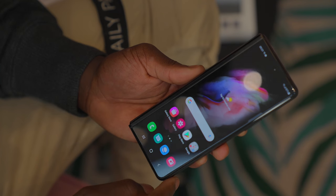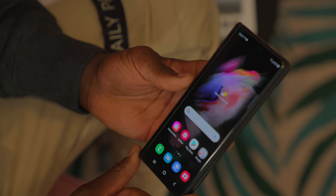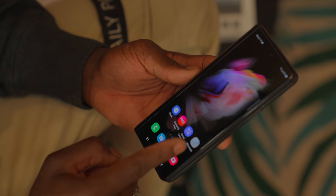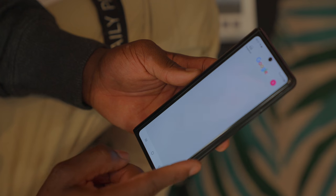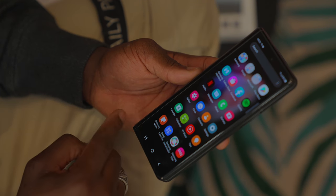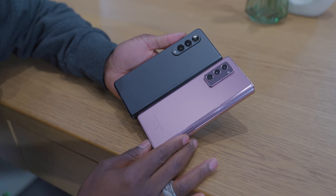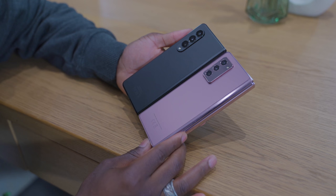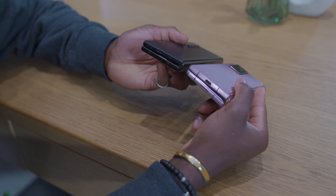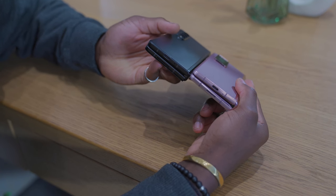For the display, we have two displays. The cover screen is a 6.2-inch HD Plus Dynamic AMOLED 2X display giving you 387 ppi, and it also has a 120Hz adaptive refresh rate for the first time, going between 60 and 120Hz. Previously on the Galaxy Z Fold 2, we had a 6.2-inch HD Plus Super AMOLED display giving 386 ppi, but only at 60Hz. So we've had a bump up in refresh rate on the new Z Fold 3.